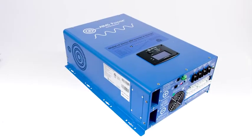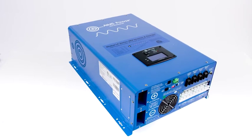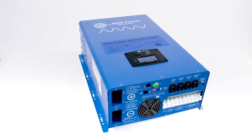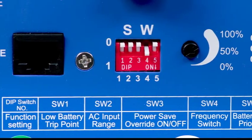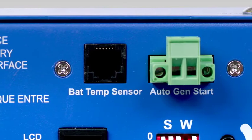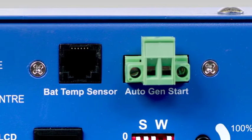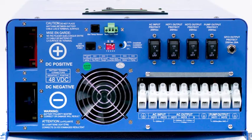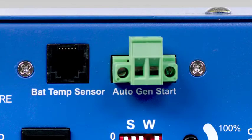The unit also has an automatic transfer switch allowing the inverter to go back and forth between grid or generator and inverter power. There are five dip switches that control several features on the inverter. For users that want to incorporate a generator, an auto gen start port is available — this allows a generator to automatically start when battery voltage drops. Under the auto gen start port is a battery temp sensor port, which monitors the battery temperature and adjusts current for safe operation.